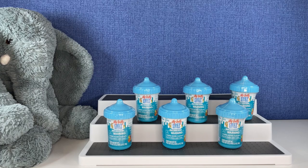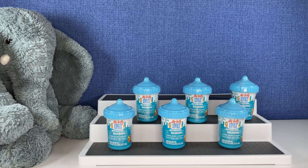Hi everybody, it's Gigi and welcome to Gigi's Toys and Collectibles. Please give it up for my co-host Tootie. Yay!